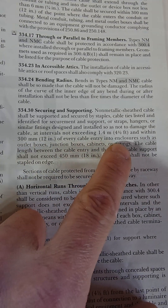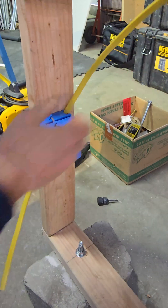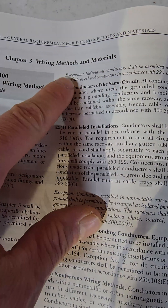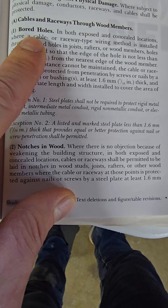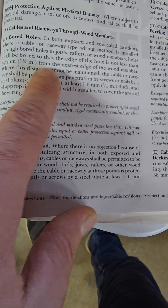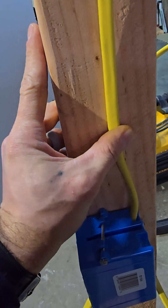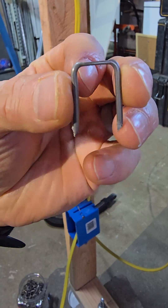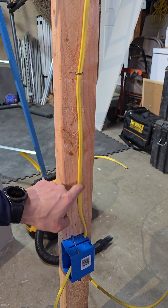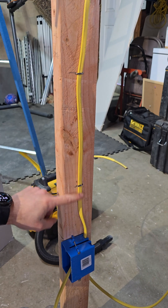Now let's run our cable. In chapter 3, wiring methods and materials, when drilling through studs there's a requirement to be at least one and a quarter inches from the nearest edge of the wood member. For practicality, put the hole in the center to maintain that clearance. Then use NM cable staples — be careful not to hammer too hard and pinch the Romex, breaking the copper or causing a short.